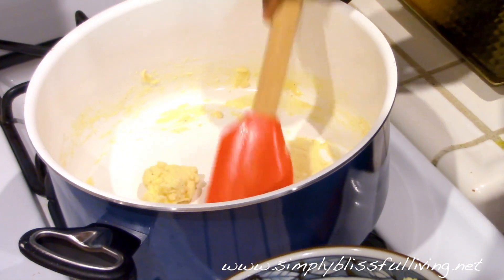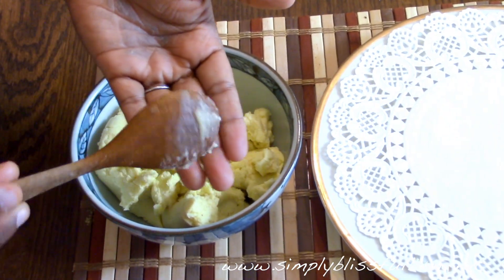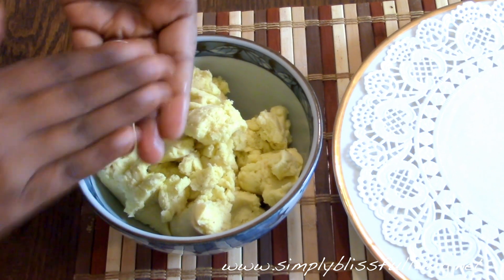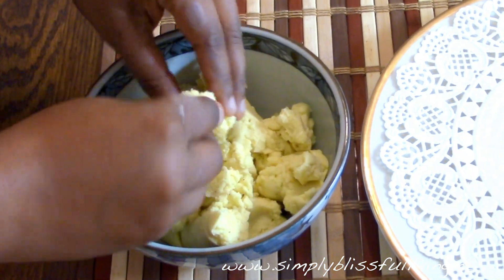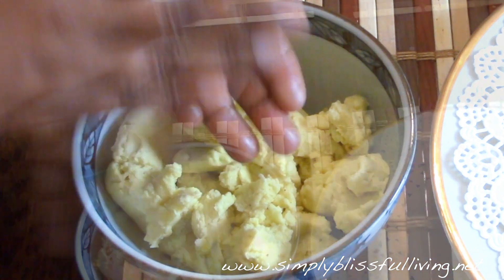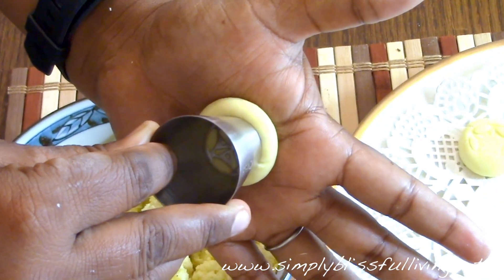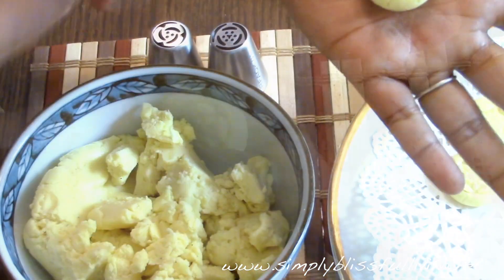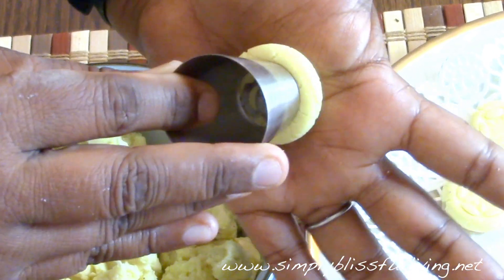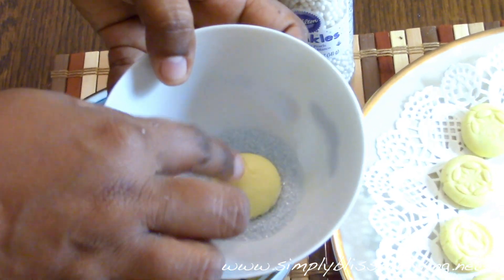You don't want it to be too cool, but cool enough to handle, because now we're going to bind it into little balls. To form the peras, grease your palms with some ghee or butter, then take a tablespoon of the mixture at a time and roll it into small balls. Make sure there are no cracks — roll them into very smooth balls — then press them gently to make them into a disc. You can leave them like this or decorate them. I use Russian piping tips to get little designs on them, or you can use a spool of thread if it has a design, or dip them in sanding sugar or regular granulated sugar, which looks really pretty.